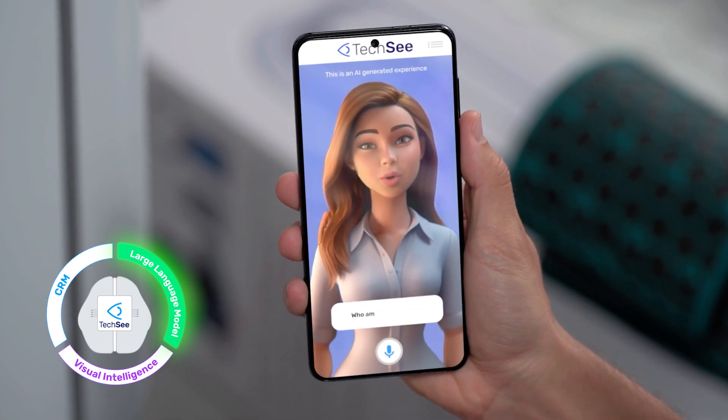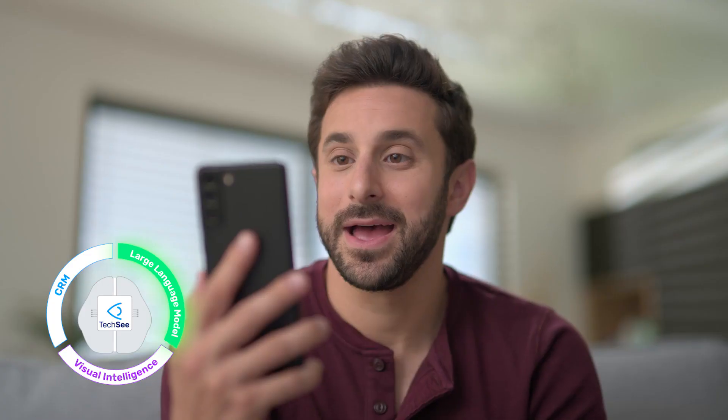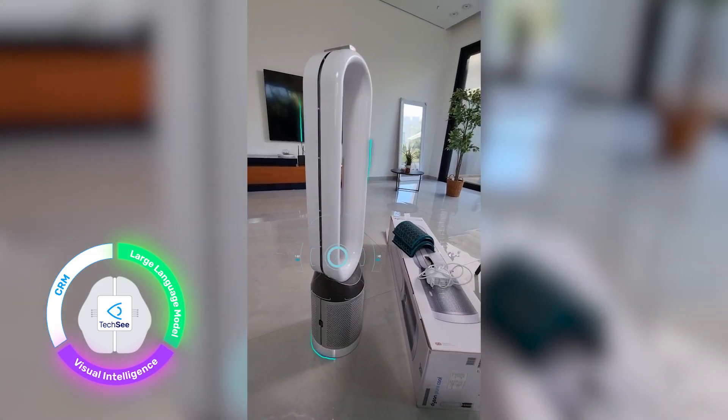Good morning, thanks for reaching out. Who am I speaking with? Hi, my name is Joe. So Joe, how can I help you? I need help setting up my air purifier. Sure, please tap okay to turn on your camera so I can see the problem. Let's see what's going on. Let's start by making sure your air filters are in place.